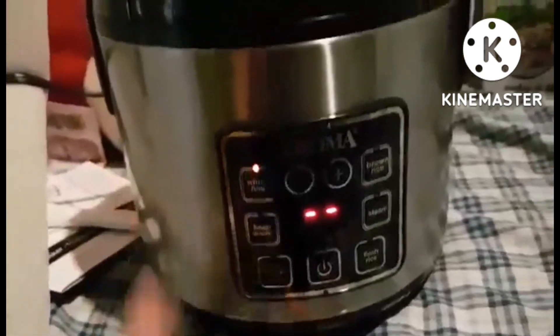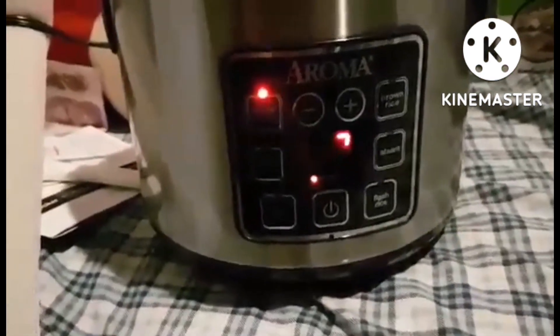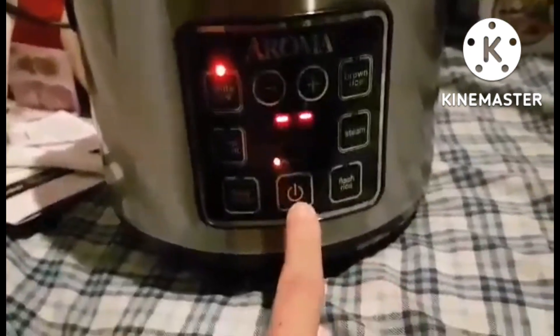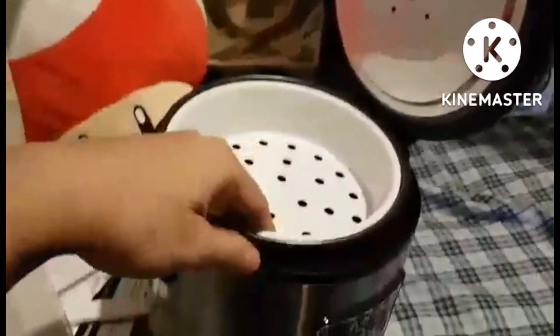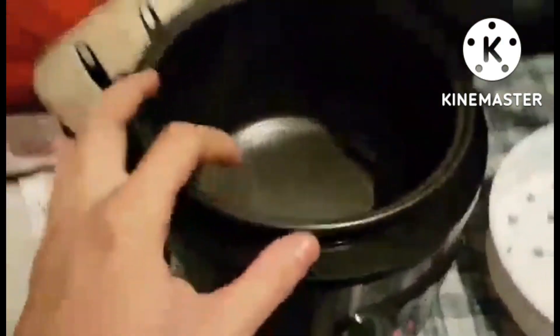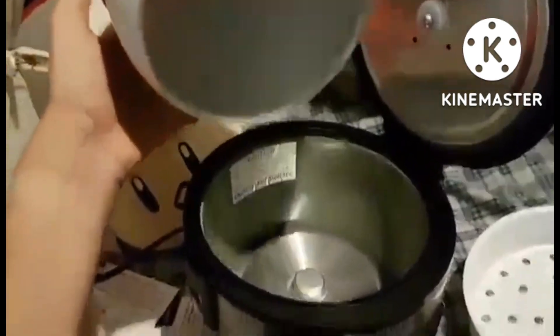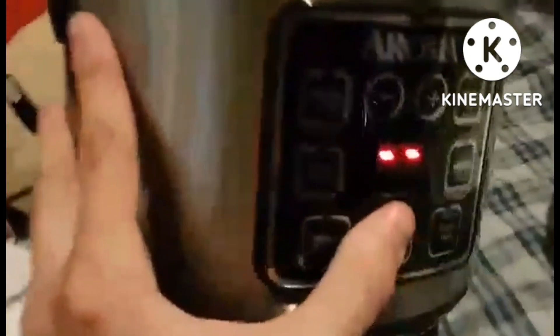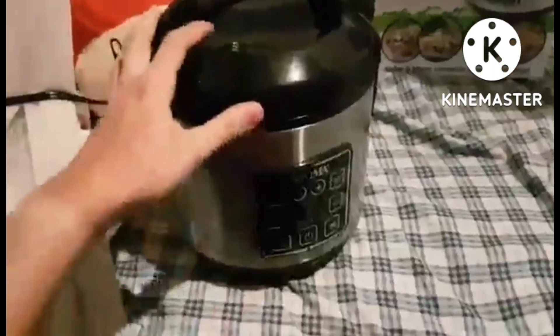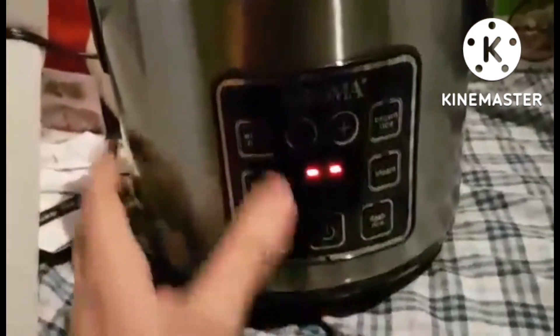Aroma Housewares ARC-914S Beauty Digital Cool Touch Rice Cooker and Food Steamer, stainless silver, four cup uncooked, eight cup cooked. Model name: Digital Cool Touch Rice Cooker and Food Steamer. Brand: Aroma Housewares. Color: silver. Material: stainless steel.